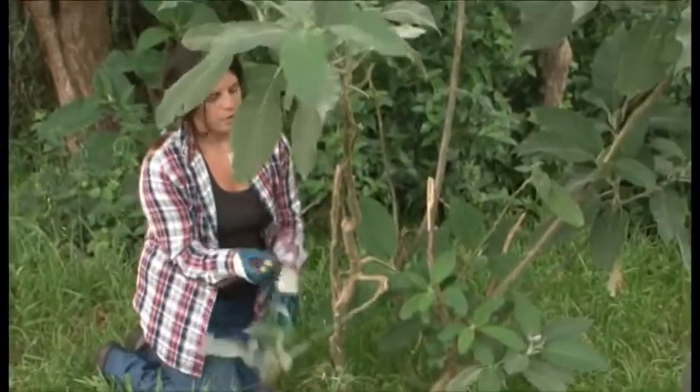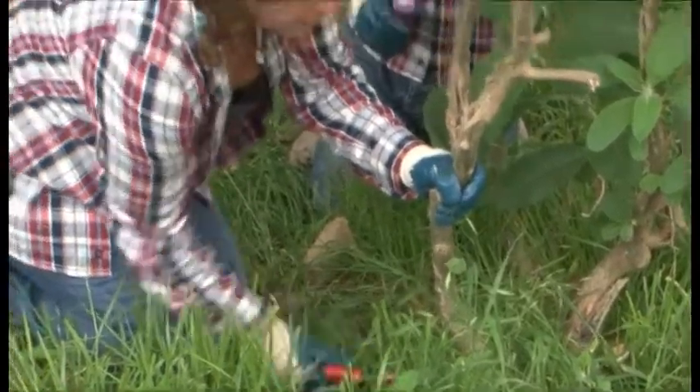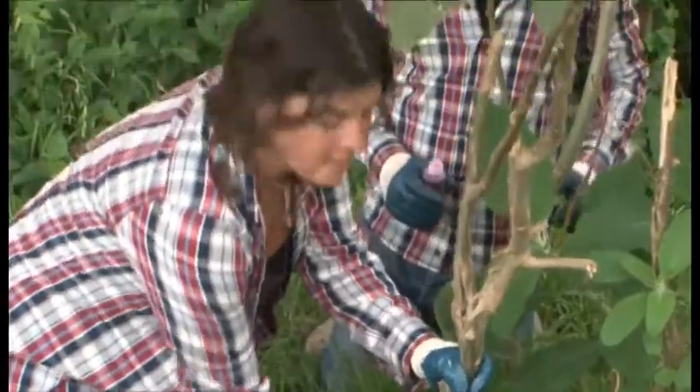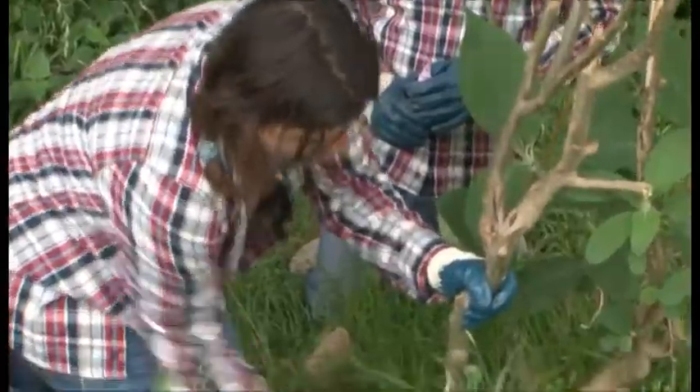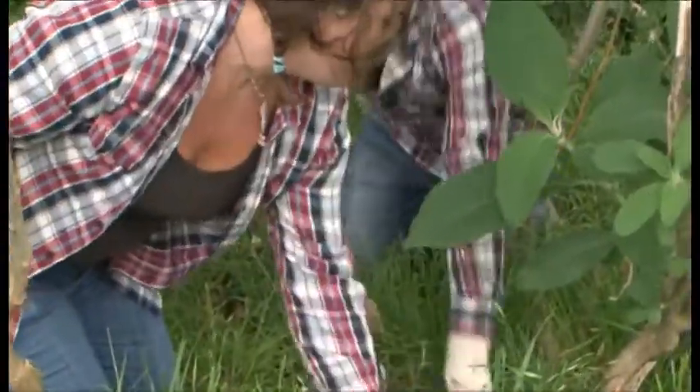I'm going to be using a hand saw to do this. Using a hand saw, I'm going to cut the plant as close to the ground as I can so as not to create a trip hazard for other people. Once the tree has been cut, the poison needs to be applied very quickly.